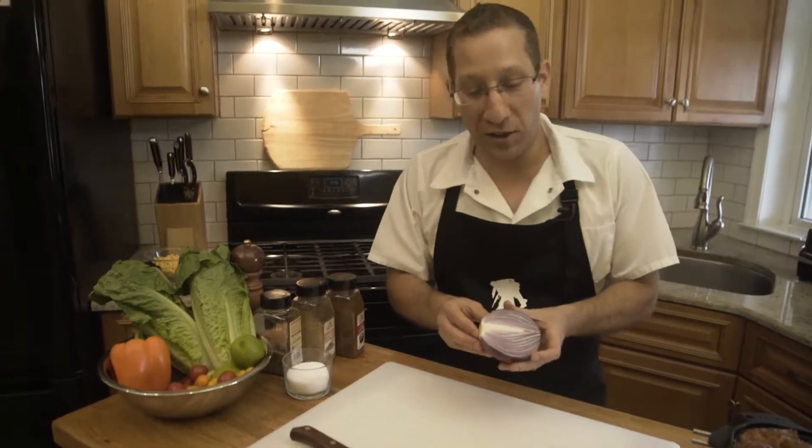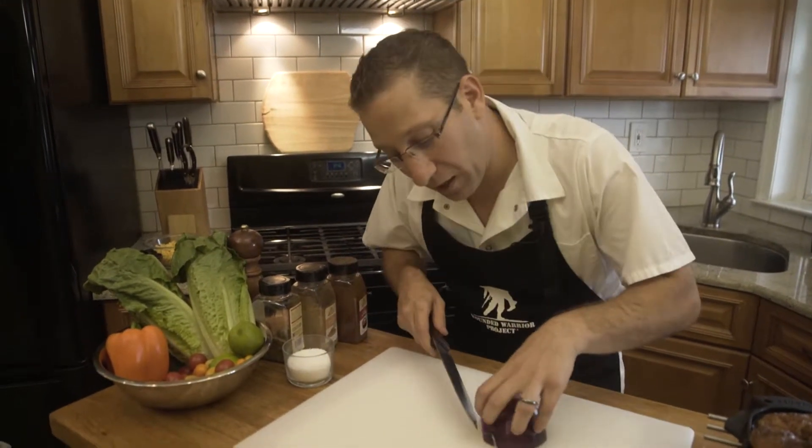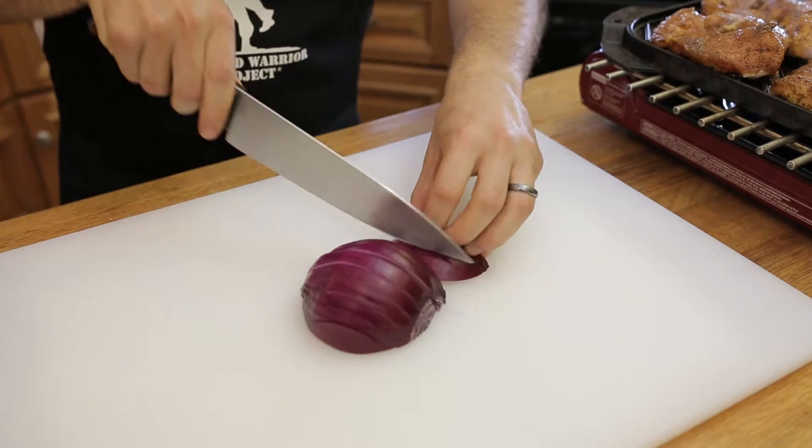While the chicken is cooking we're going to start to chop up our onions and bell peppers. I've got this red onion over here that's been peeled and cut in half. I'm going to take the tip of my knife and slice out the root end like that, then cut this onion nice and thin right along the grain.